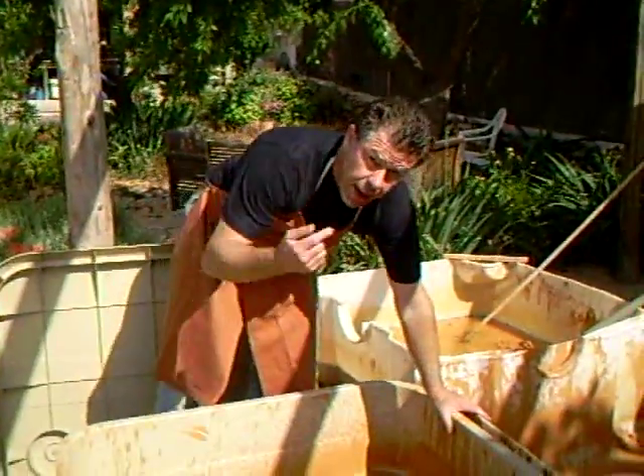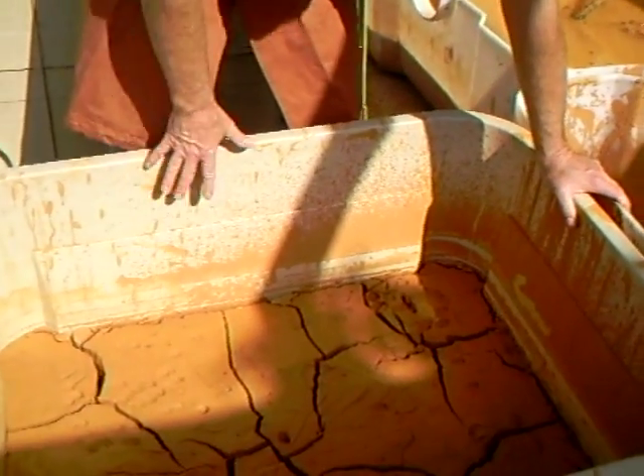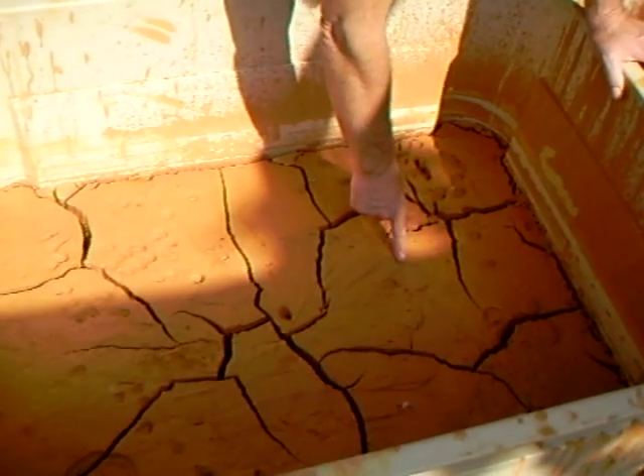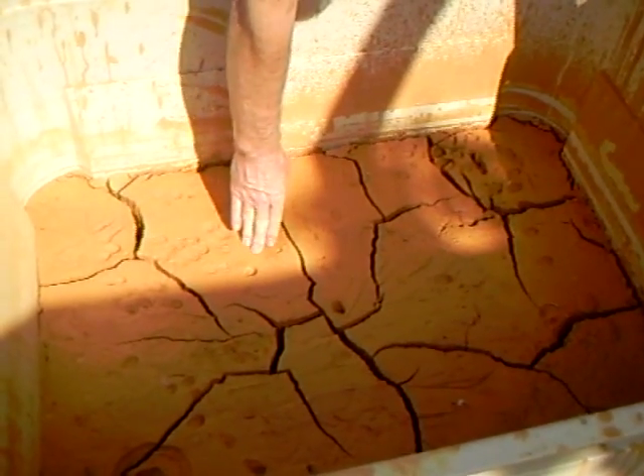Perhaps just bring the camera in here and we can have a look at the clay a little bit, just to see what it is, how it's looking at the moment. You can see it's cracking. This is now getting to the stage where it's getting ready to come out.